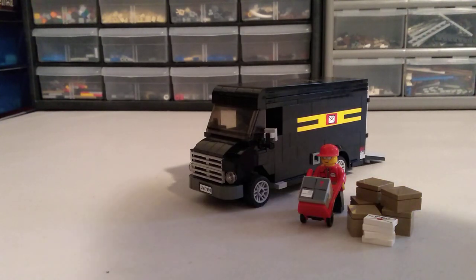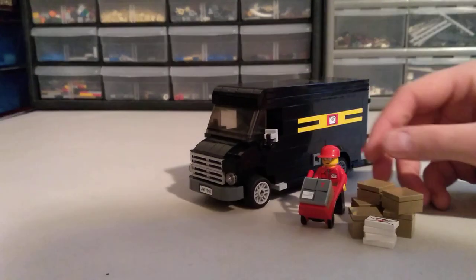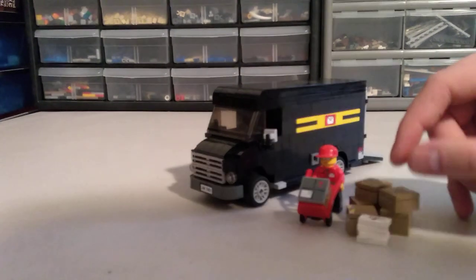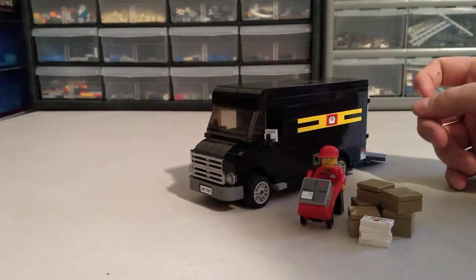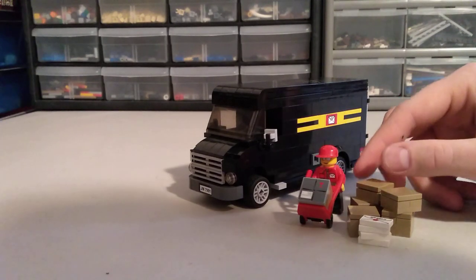Hello everyone, it's the Naderator here back with a MOC, and this is a mock of a delivery truck — kind of like a UPS or FedEx style delivery truck here in the US. This is my own creation; I think I built it about a year and a half ago for a contest over on Brickset for a vehicle contest. Got second place in the contest.